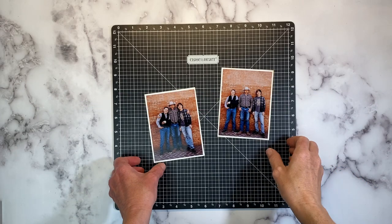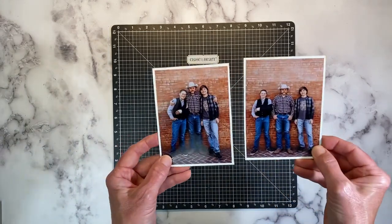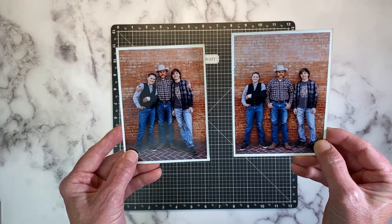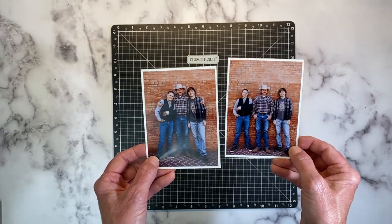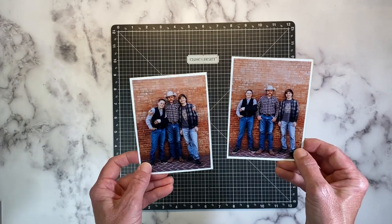For my contribution to our Celebrating Fathers collaboration, I chose these photos of my husband and our two boys. You can see they're just about as tall as him, passing him up, and they think that's fantastic. I'm going to document these photos — I love the brick texture and the blue and the grays in the picture.